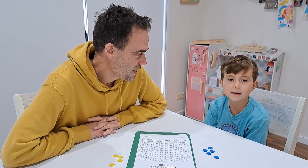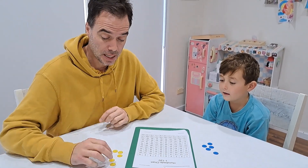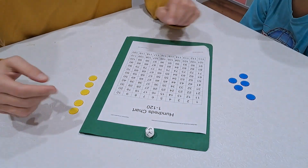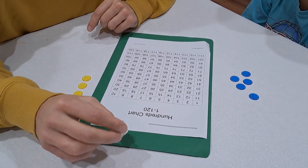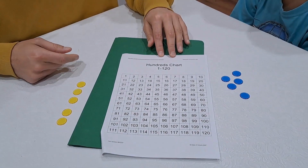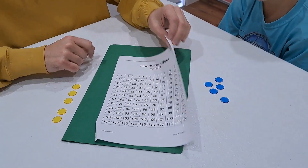Hi, I'm Michael and we are back with a brand new maths game. To play this game you need five counters for each player in different colors, a 10-sided dice that's 0 to 9, and a 1 to 120 chart. You can easily print this off from the internet — you'll be able to find one no trouble.